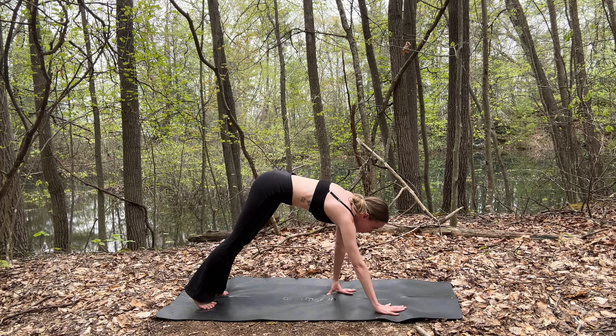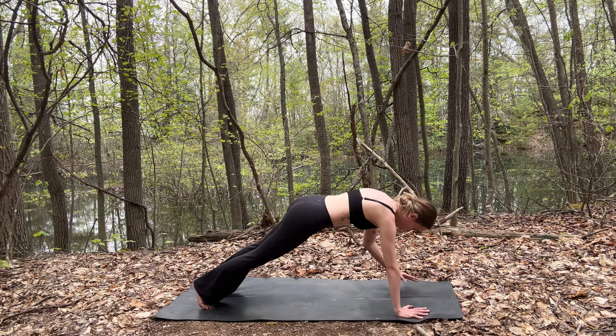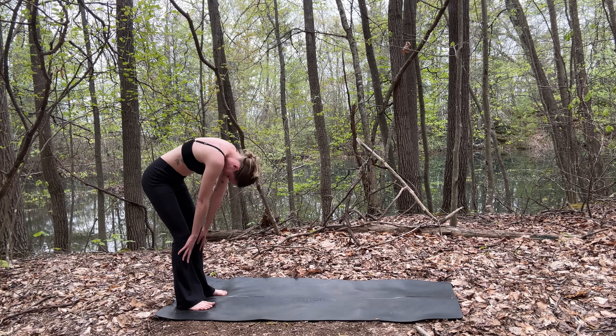And slowly walk your hands out into a plank. Inhale and exhale through your mouth. And then walk your hands back to your feet and slowly roll to standing.